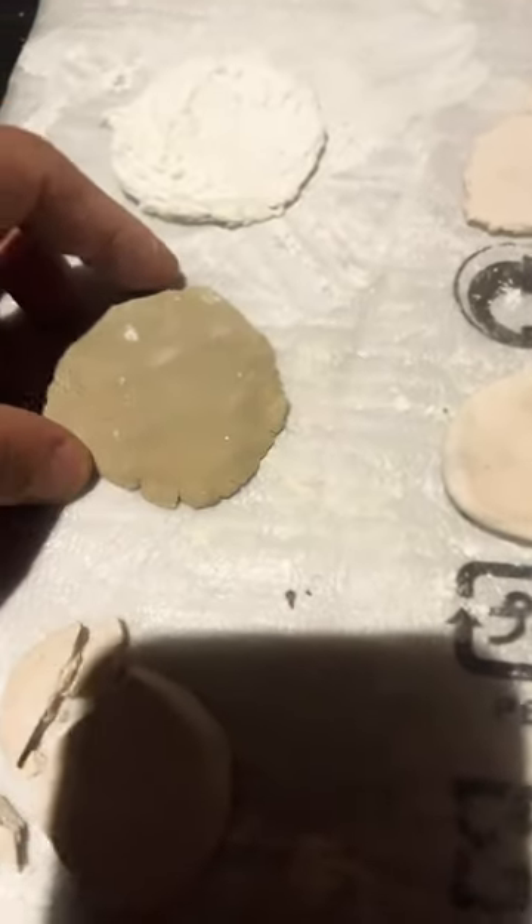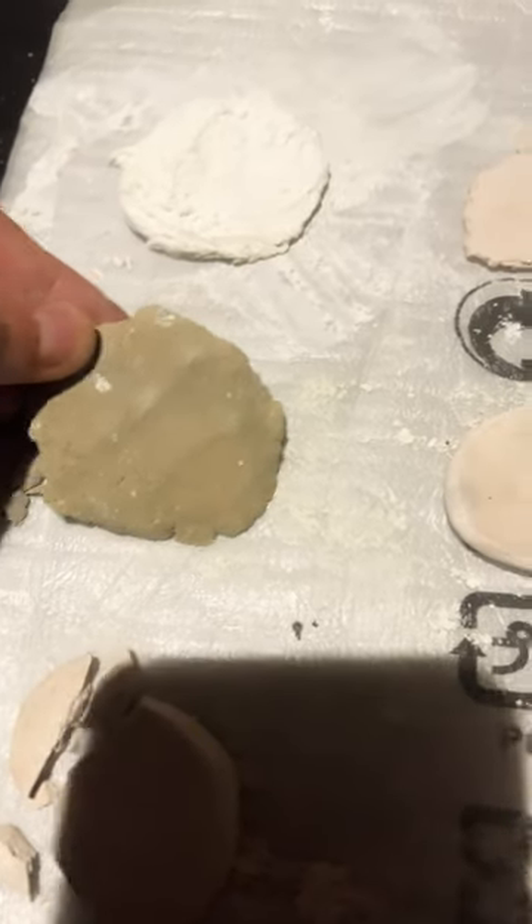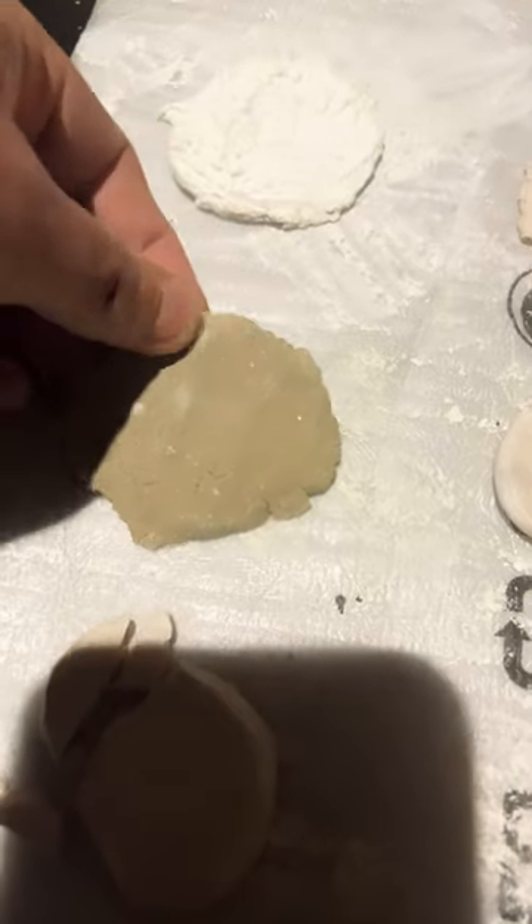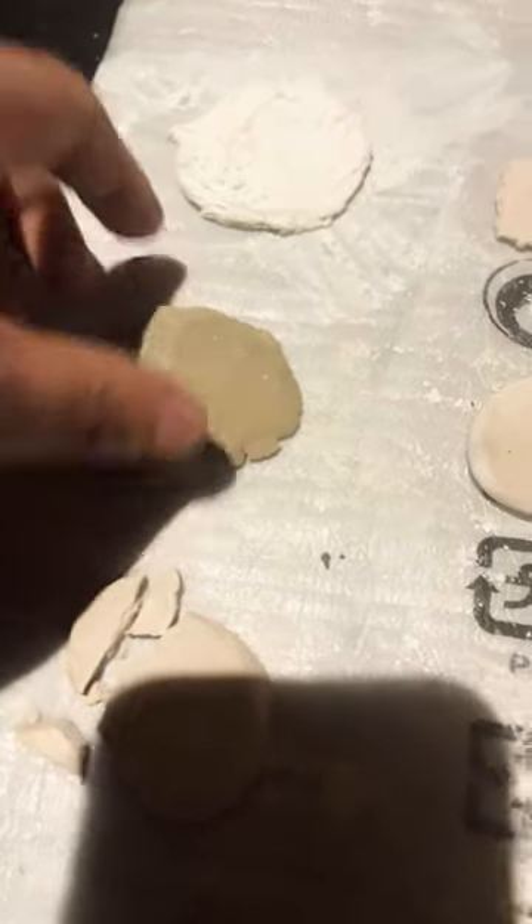This is clay — sodium bicarbonate and clay. That's pretty good. So that's definitely worthwhile.